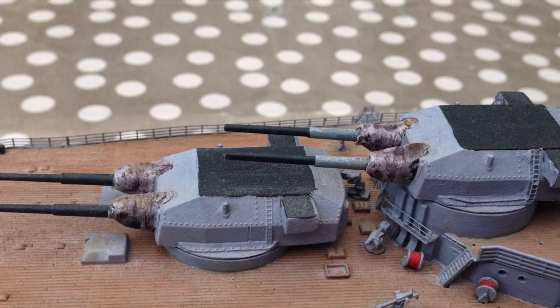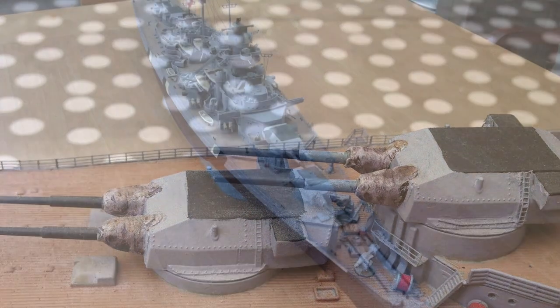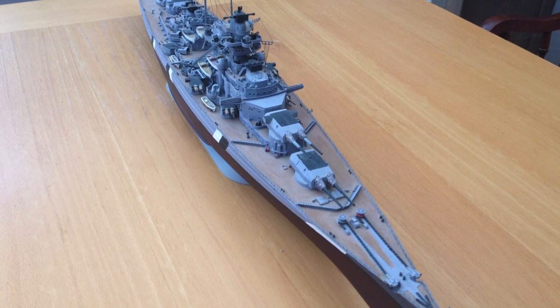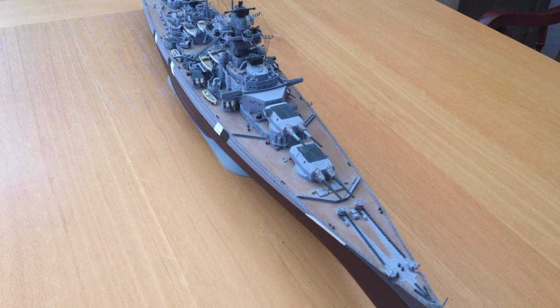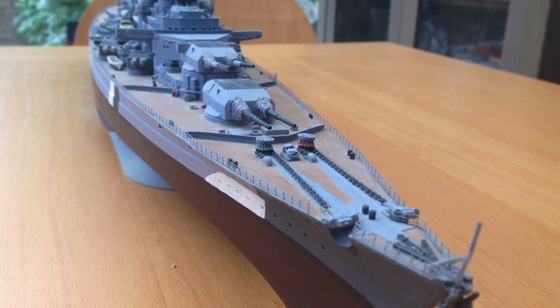The Revell one is highly, highly detailed. I can see that there's a premier edition or ultimate edition that's come out now which has actually included all the photo etch inside it. I'll try to find the link and put that in the description below if I can find it.